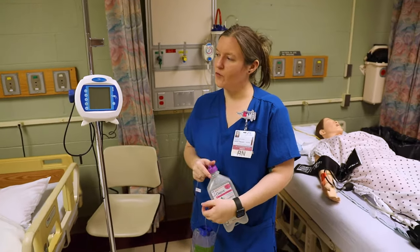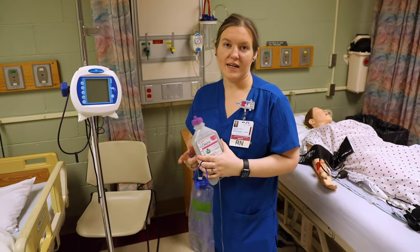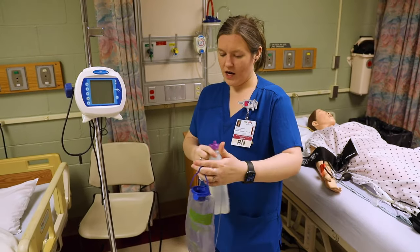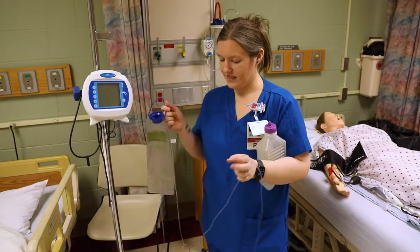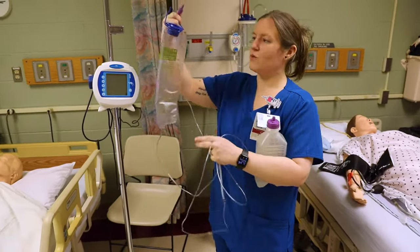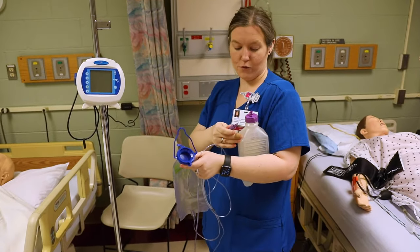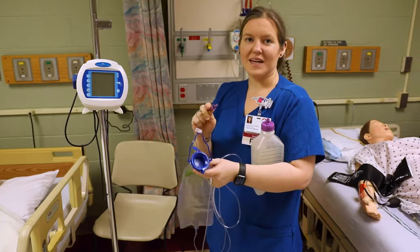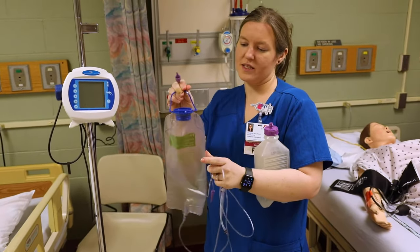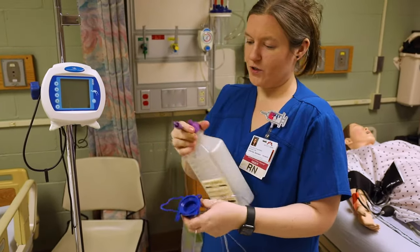I'm going to show you how to set up a Kangaroo pump, or feeding tube pump. What you're going to need is the formula that has been ordered for the patient, and you're going to need a set that goes with the Kangaroo pump. There are two different kinds — this one has a bag for fluid and a spike to put in with the formula if the formula is in cans, or if it's going to be poured into a bag, you just need the set that has two bags.